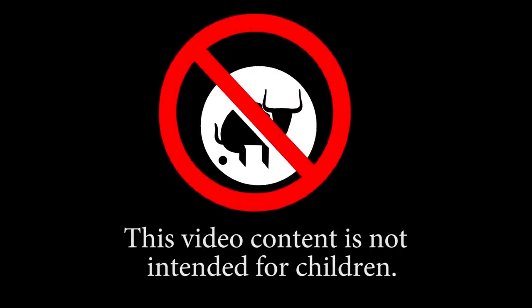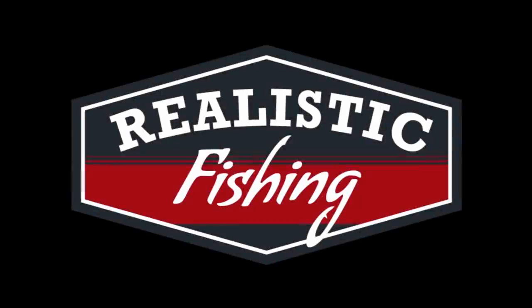This video content is not intended for children. Realistic fishing! Thank you, man. I love the channel, by the way.